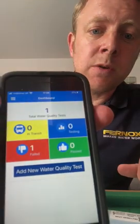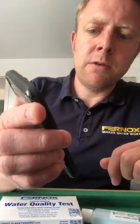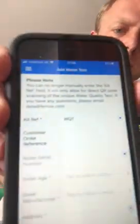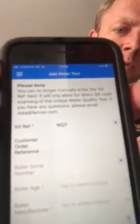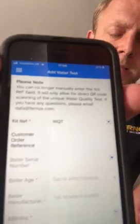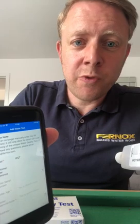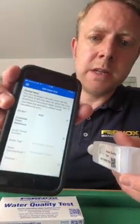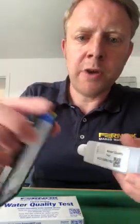When you need to add a new water quality test, click that button and that takes you to another screen with a few fields to fill out. The first one is the kit reference — that's the unique reference which allows us and you to track the sample through the system. This is connected to the camera, so you scan the QR code on the bottle with your phone, and that gives you the unique reference.